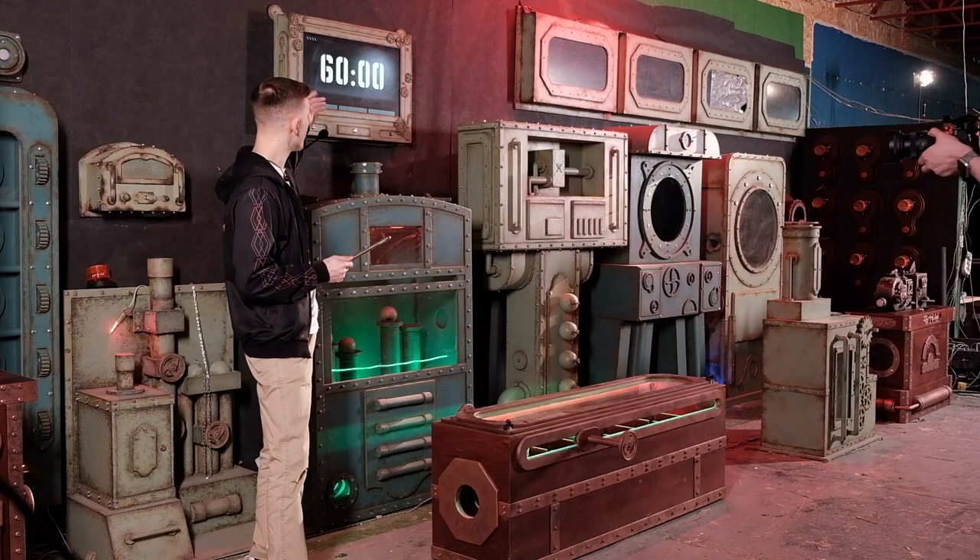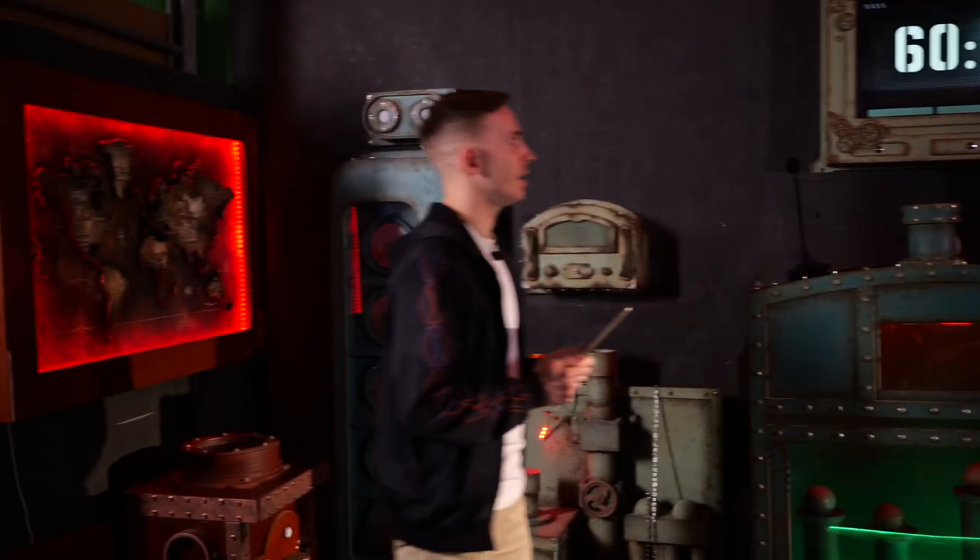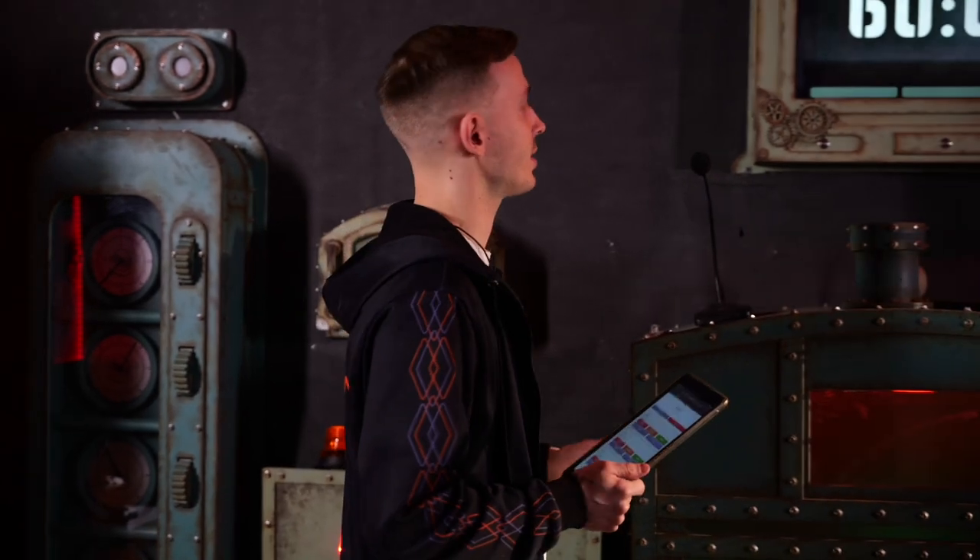INDESTROOM presents Steampunk Submarine with Kiosk, an interactive hint system for players, which also includes a video timer, as you may see.